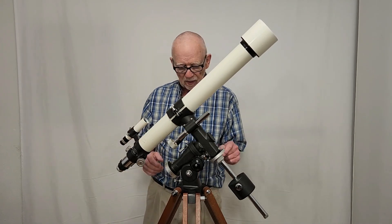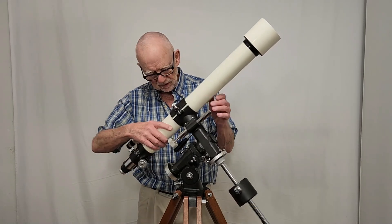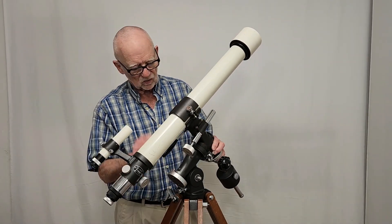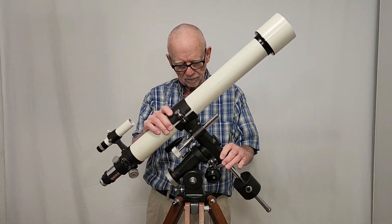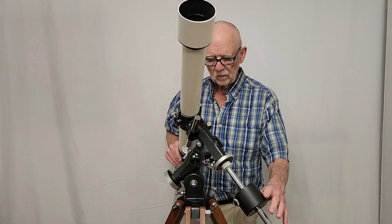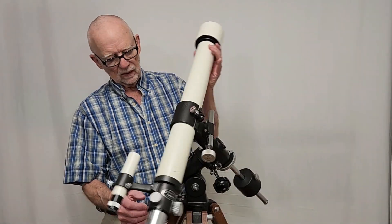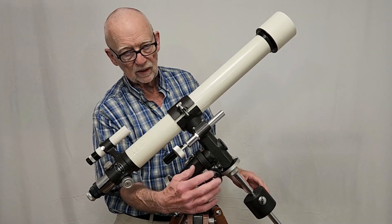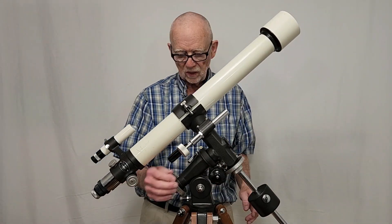It's got all the basically standard features of a Takahashi. I love this mount. I love the elegance of this mount. Let me loosen this up and show it to you from a couple different angles. This thing is just beautiful. And of course it came with a longer slow motion. I didn't have one to substitute here, so I put a shorter one on there. It works fine.